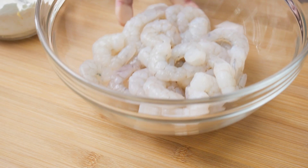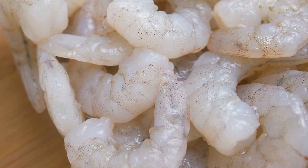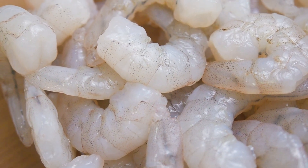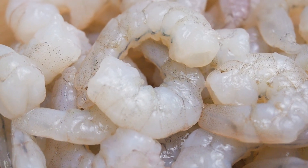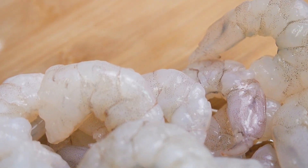I have here 500 grams of medium-sized prawns. I have removed the heads, the shells, and I've deveined the prawns. If you would like to learn how to deshell and devein your prawns, I've left the link to another one of my videos in the description below. This video would show you just how to do that.